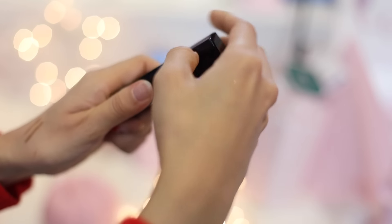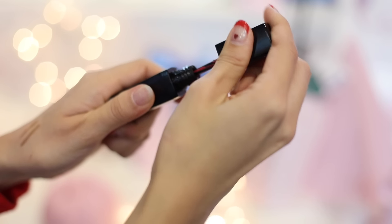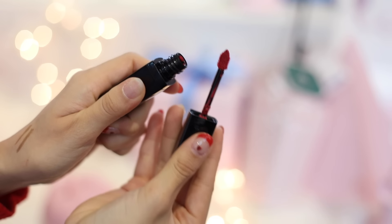Moving on to the lips, I'm gonna take this Glow Tint from Beige Chu, and this one is in color Who's Red. I like to apply it from the center part of my lips and then blend it out with my finger. I love doing this because it just makes the color look softer and it doesn't look like a full-on lip tint color. I like a natural-looking color for lips, but since today's look is more like a Snow White look, I'm gonna layer this lip tint with the lipstick I'm gonna use next, so I just want the base color to be soft.